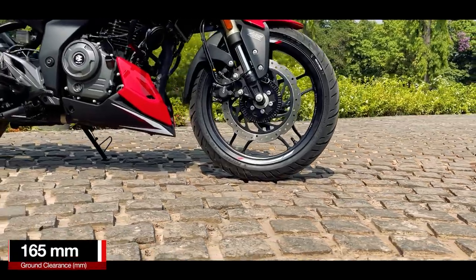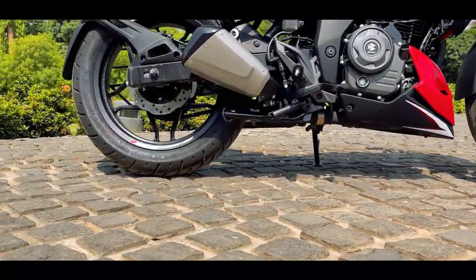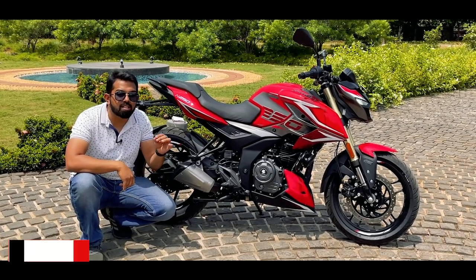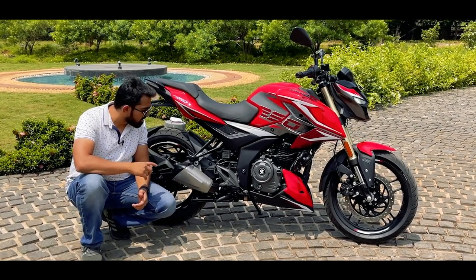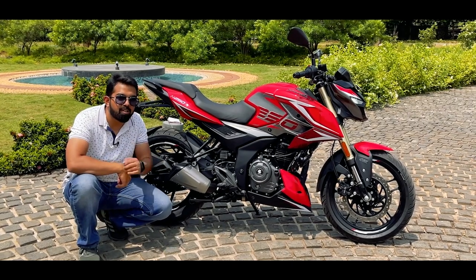The ground clearance is 165mm flat, which is decent enough for Indian roads, off-roads, and wherever you take it. The motorcycle weighs 164 kg, which is decent for a 250cc motorcycle, and it gets a side-hung single-barrel exhaust which is very small but has a twin exit. Let's check out how it sounds.